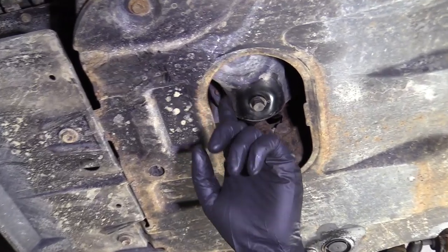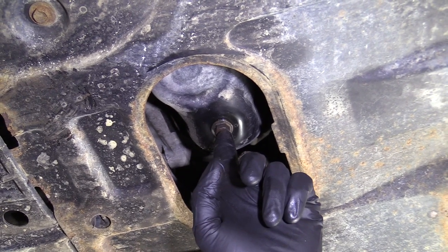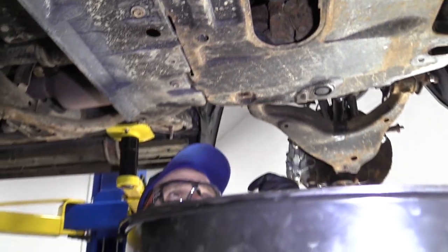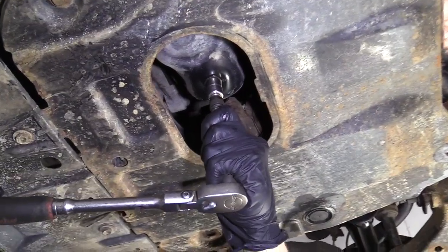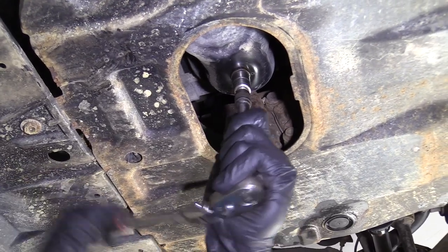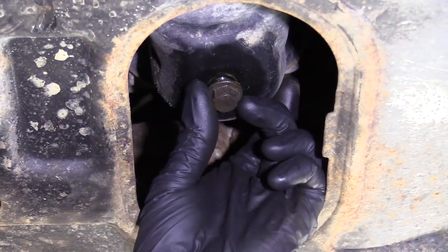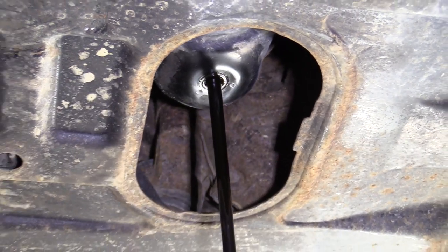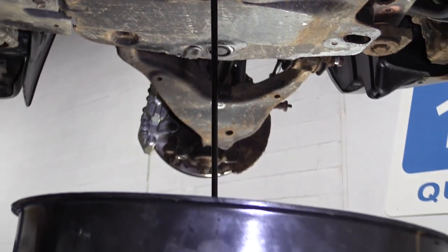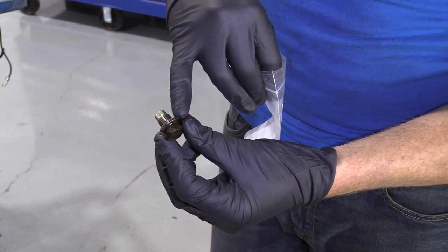Let's get underneath the vehicle. You can see right up through the center of the skid plate — they made a nice hole so you can remove your drain plug. You're going to want to wear hand and eye protection, and have a catch bucket for the oil. I'm going to use my 14 millimeter socket and ratchet. The size of the drain plug is a 14. This is going to come down and it could splash, so watch your face and eyes. We'll let that finish draining.